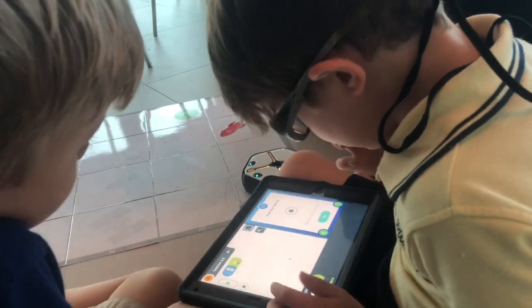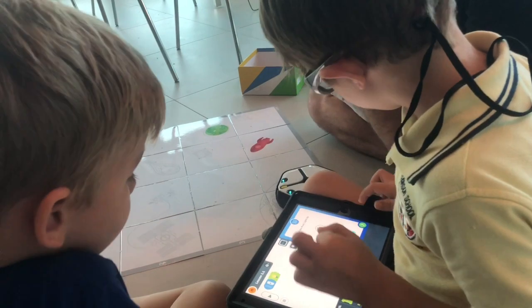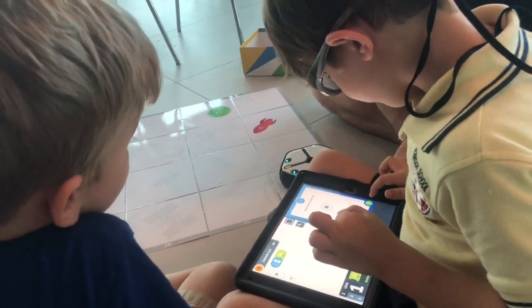Press stop to end your project. Oh, the lights went off. Let's go to the next project.